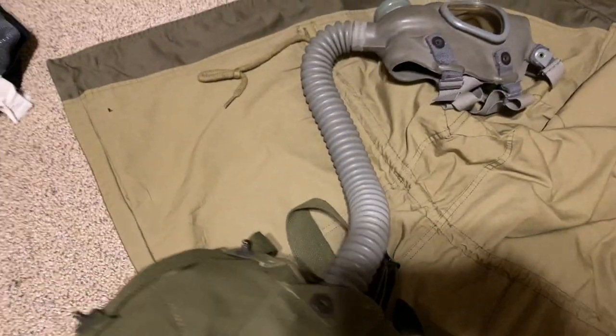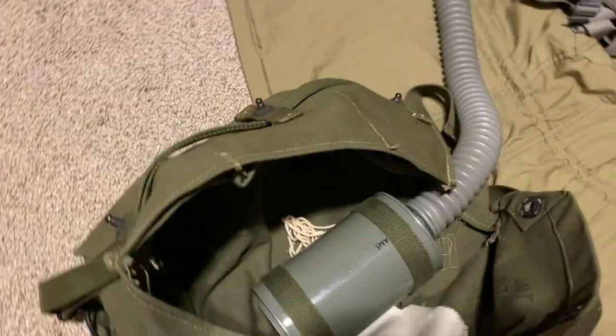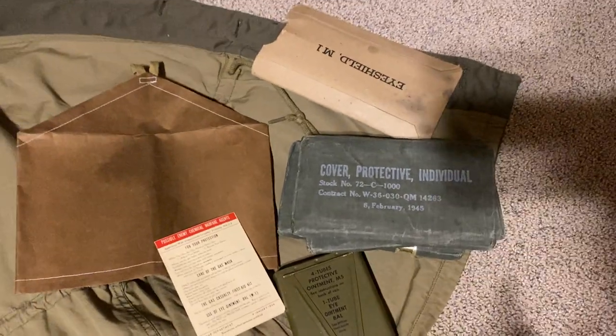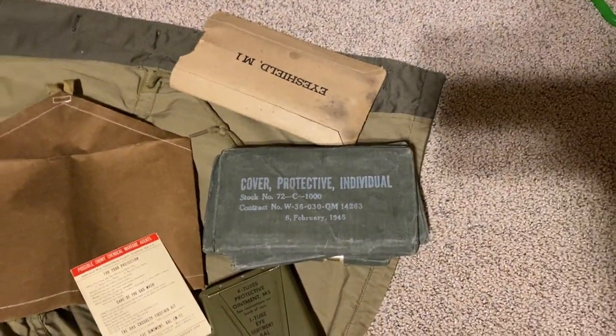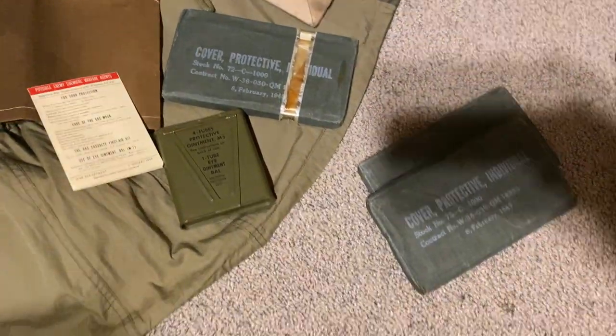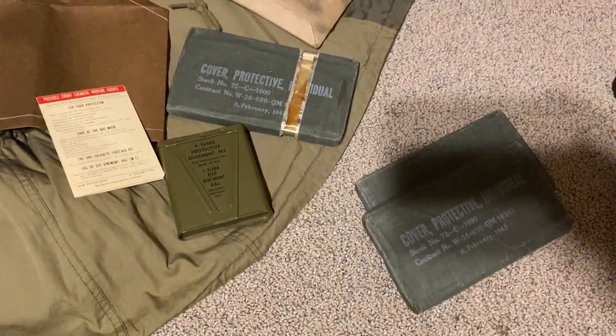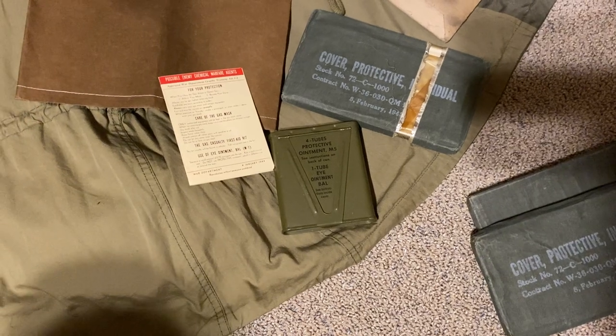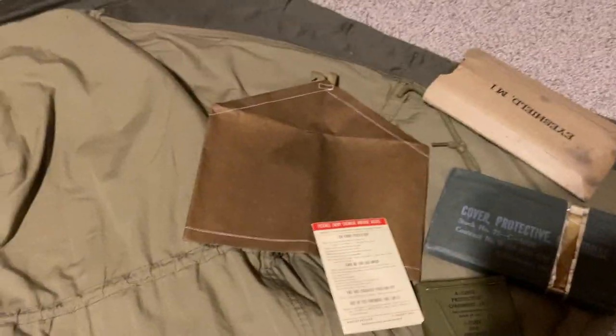This is hard to do with one hand, so bear with me. The pockets from left to right — these are what's gonna be contained in them. You're gonna have three protective covers, or gas capes — three total: two sealed and then one already opened. In the event that gas were to be used, you can just throw it on without wasting time. Since this is a later war bag: the M5 ointment, the eyeball is also inside of that, then your gas card, and then a gas absorbent.